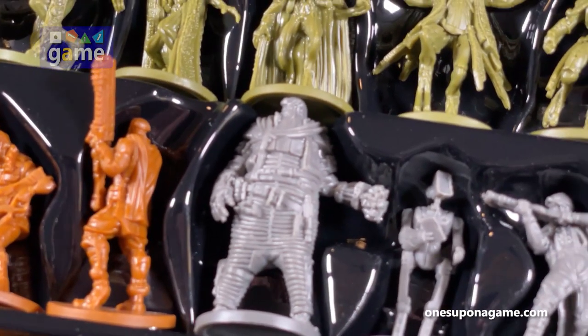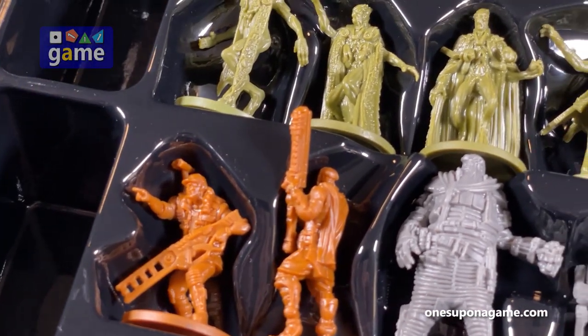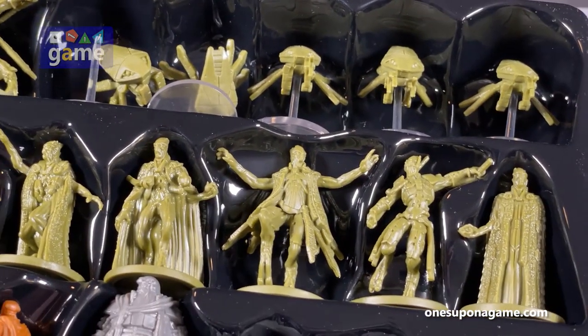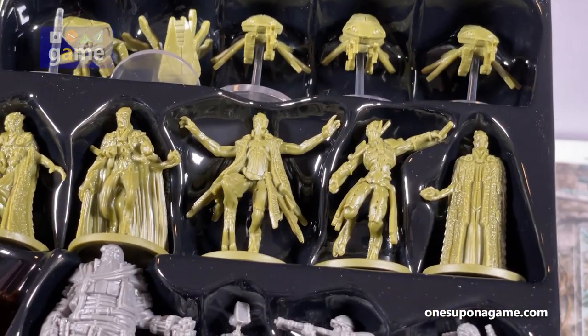You've got all these Firstborn and then here's your ship's crew. A little disappointing that those fell off the stands and don't seem to want to snap right back on, so I'll probably have to glue those.